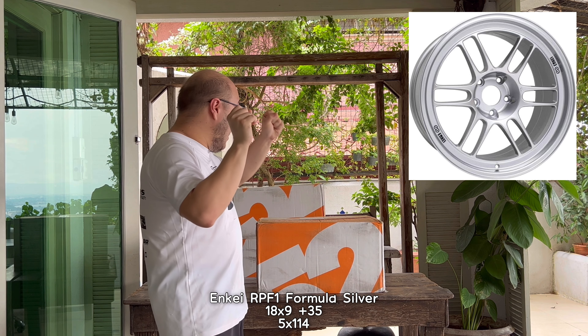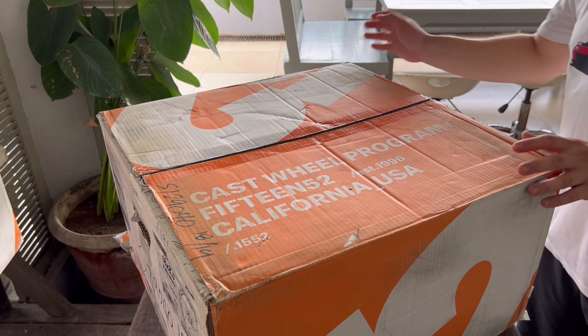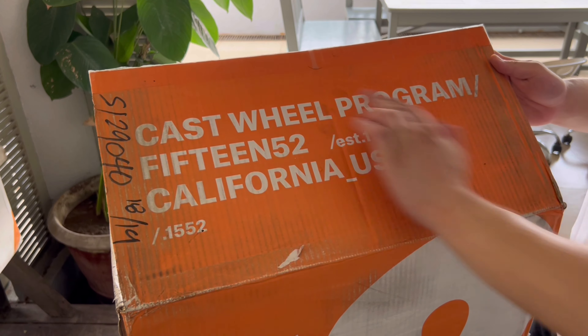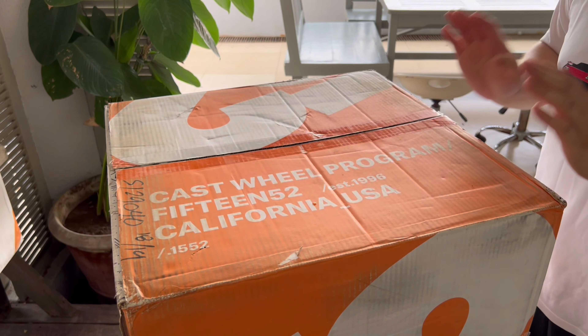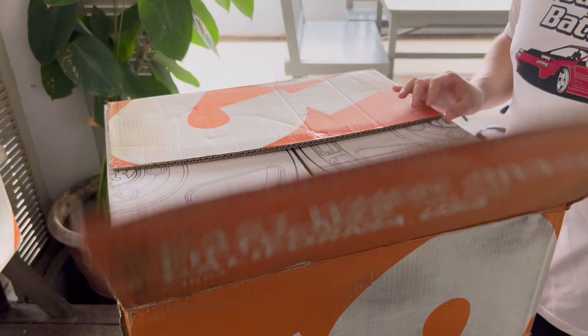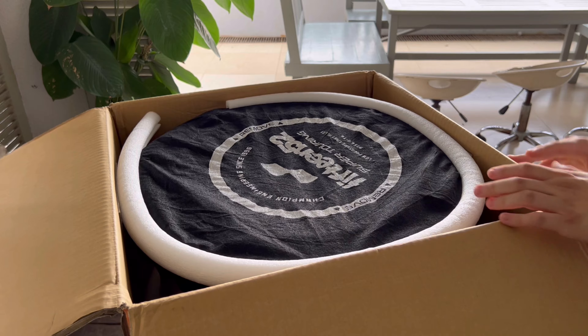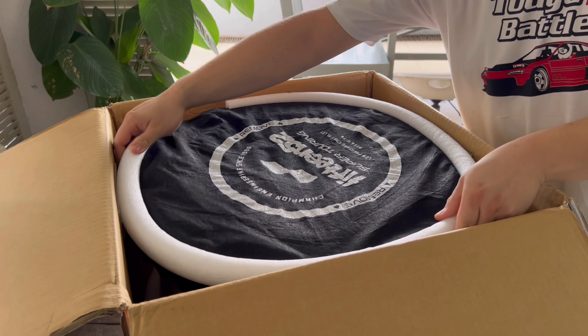After looking at many many wheels — and I actually made the mistake of buying a wrong spec NK-RPF1s, which are for sale by the way, I'll put the specs down below — I found these. This is a 1552 Turbo Mac and we're going to unbox it. As you can see on the box it says it's a cast wheel program, so yes this is cast. It's heavy — I'll actually take a scale to it later — but I have my reasons for that.